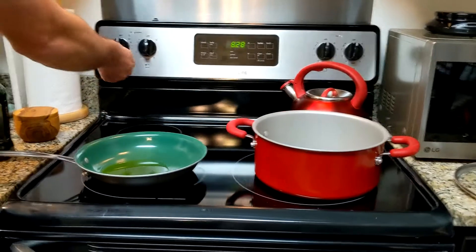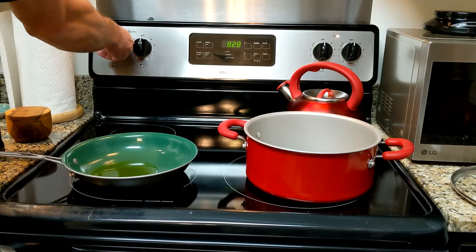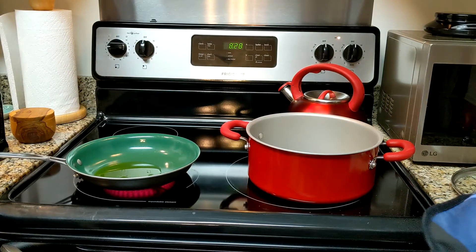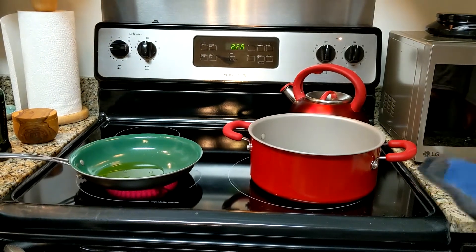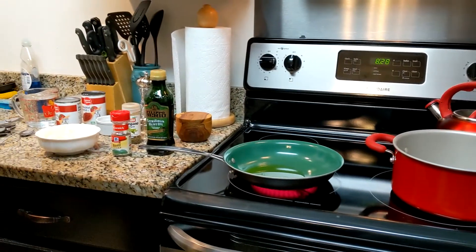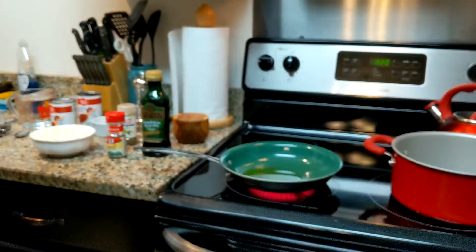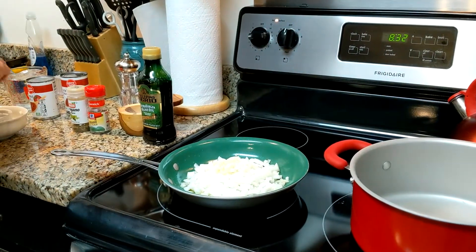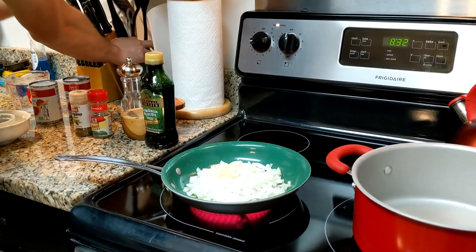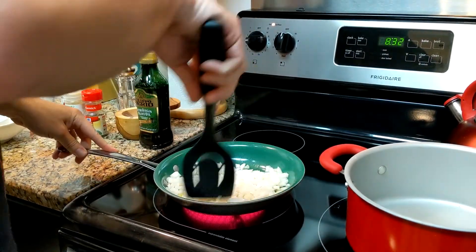Alright, so we're going to warm some of this up in the pan at about medium heat and we'll give it a moment to heat up. Then when it gets a little smoky, we'll throw in our onions and our garlic and sweat those for a few minutes. Then we'll take them out and start making the rest of our sauce in our big gigantic pot.